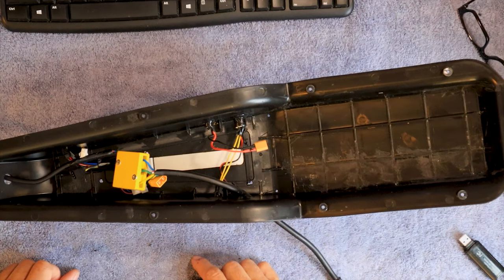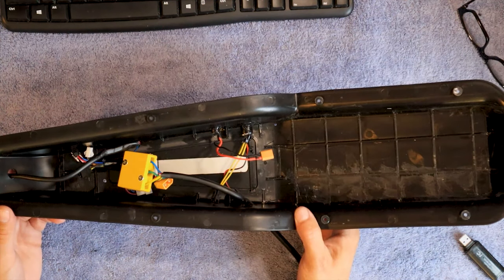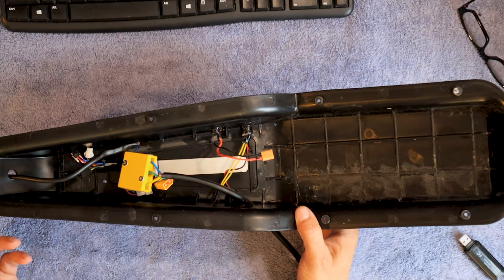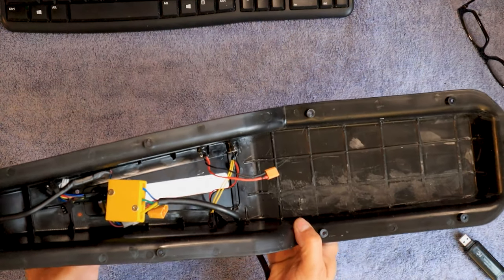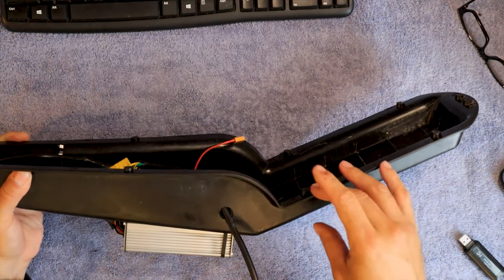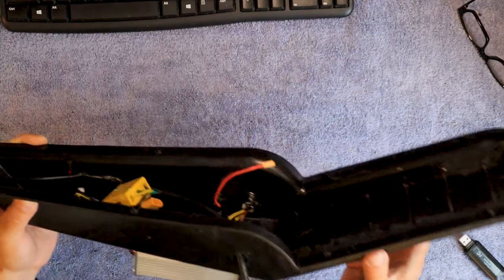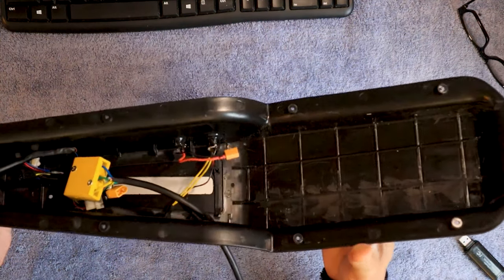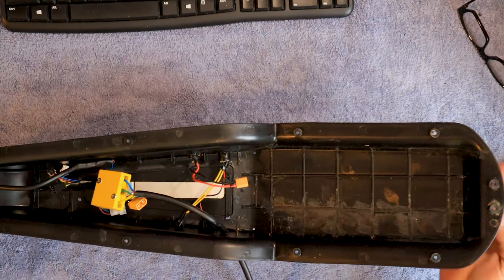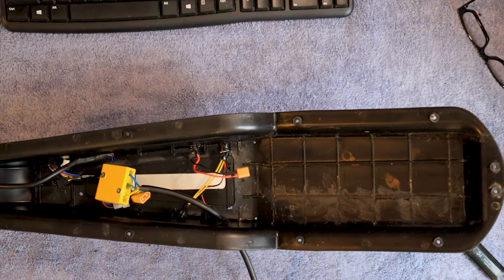That's it guys — just a matter of screwing this baby together and plopping it in and hooking up the two wires. The only thing that sucks is I have to run my wires from the pedal assist, the throttle, and the display up into here while it's kind of sitting on the bike. Then I've got to lift this out and kind of screw the top of the seat onto the bike while it's close to the bike, as much as the wires will give me. Then put two screws on the front and two screws on the back to the frame, and then it's all done.